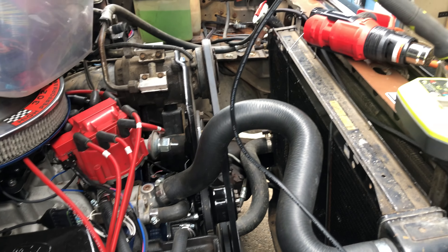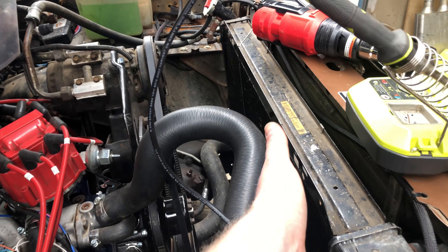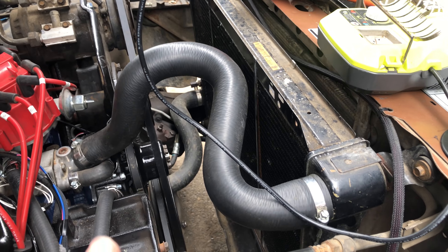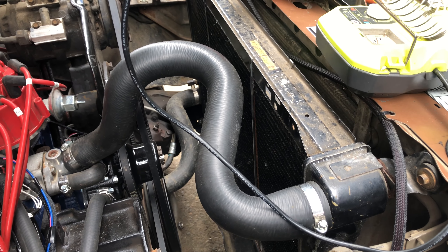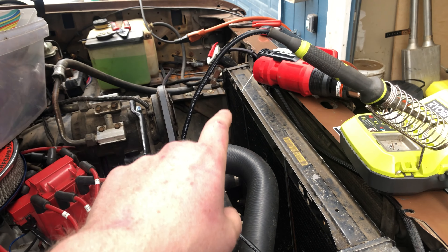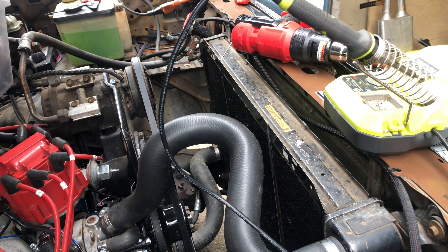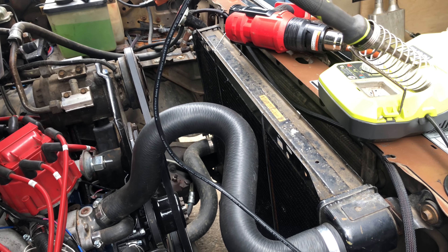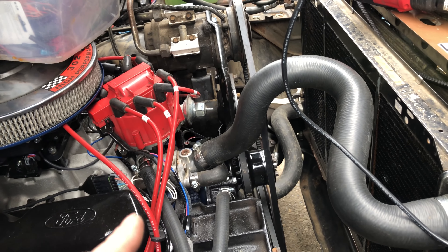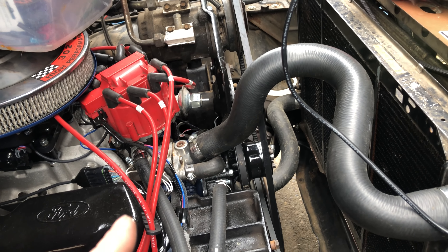The cool thing about this — you can actually change the settings in the EFI screen for when the fans come on and when they turn off. I set the fan that's gonna go on the hotter side of the radiator to come on at about 190 and turn off at 180. Then I set up the other fan to come on at 205 and also turn off at 180. I'm gonna try that and see how it works.